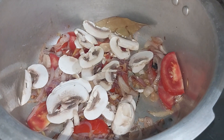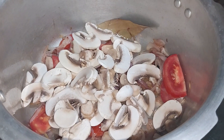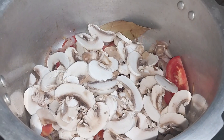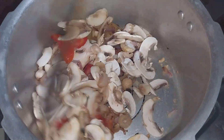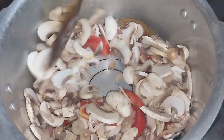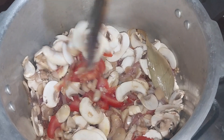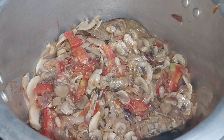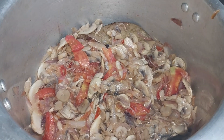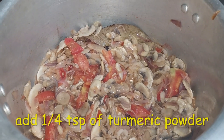We will cut the mushrooms. Mushrooms are very soft. We will cut them a little bit.